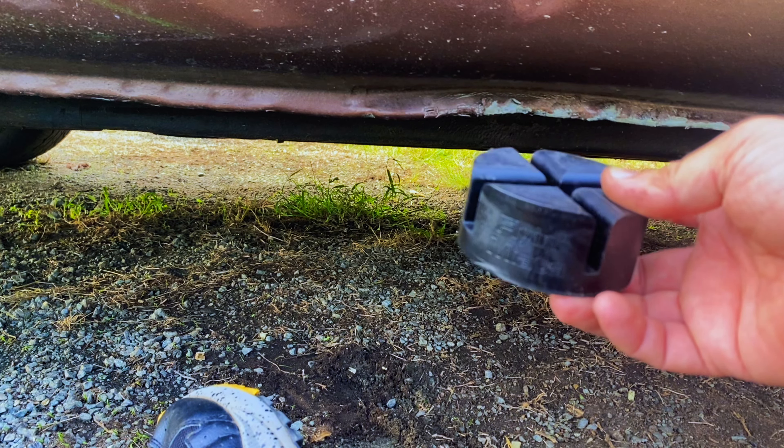It actually works pretty good. It works better when you have a jack that has a cup on it — this jack doesn't, it's a square piece, so you just have to be careful that it doesn't slip off. It's tried to slip off on me a couple times, but that's just because I'm using it on a jack surface it's not supposed to be used on. But as you can see, it goes right up around that pinch weld. Let's jack it up — and as you can see, no damage to the pinch weld.